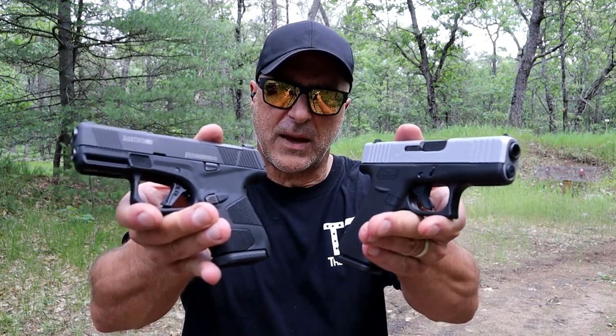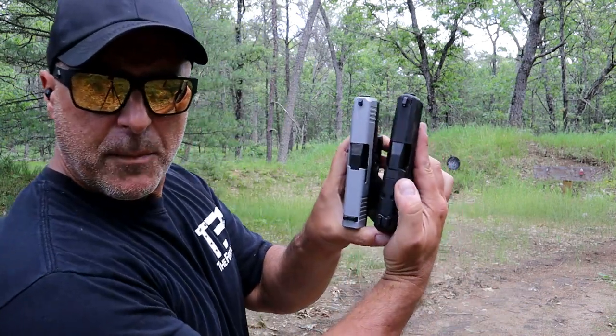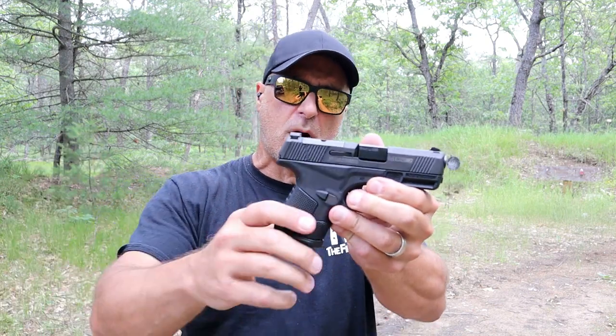Hey there friends, thanks for checking in today. We're going to do a range comparison with the Mossberg MC2 subcompact versus the Glock 43X. These align fairly well in terms of size and weight — 25 ounces loaded with each. They both have a 3.4 inch barrel, the trigger pull is about the same at five and a half pounds, and they both cost right around $450 on average. But the Mossberg MC2 subcompact actually offers more.